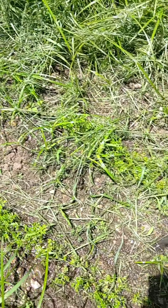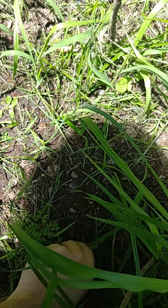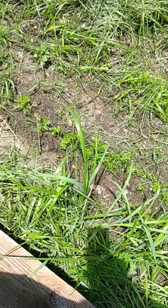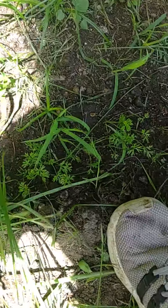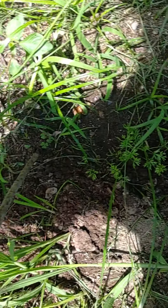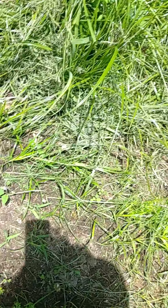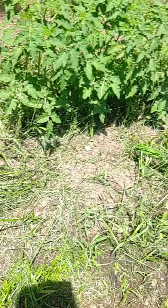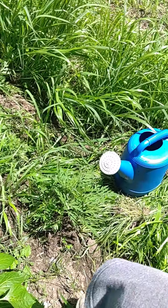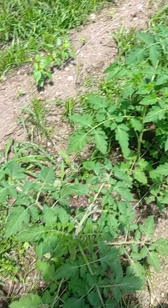I guess this will be a little longer of a video. This is how you want to weed if you want to be mean to the plants somehow. Here are the other tomato plants — pretty big upgrade from before.